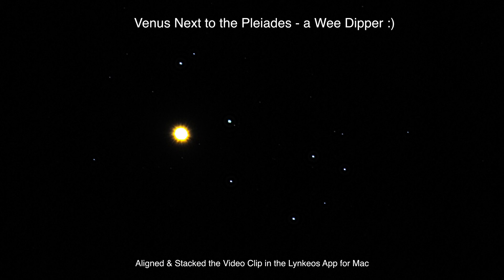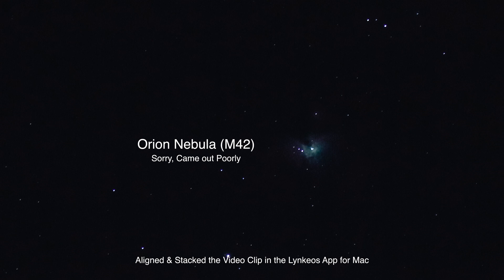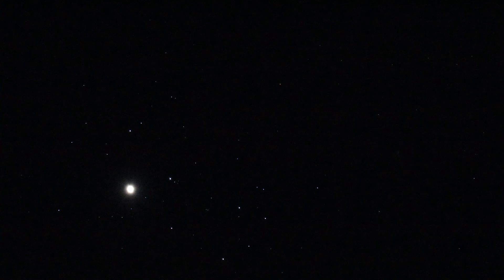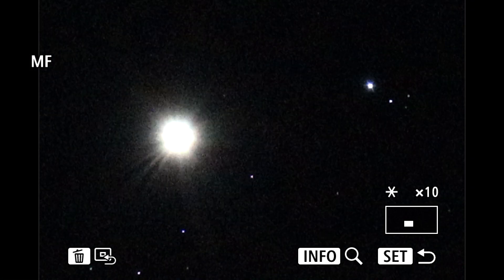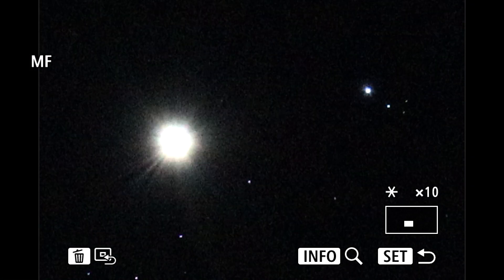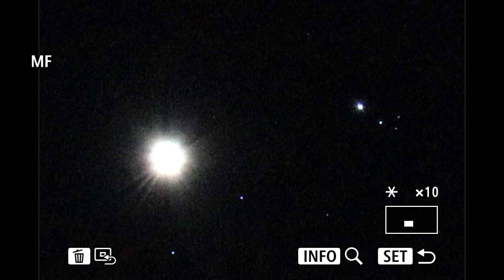We'll see how the photos and video clips, aligning and stacking and everything goes, and I'll try to put a video together. Like I said, I'm not feeling too well, so we'll try to make it short and sweet. But I just had to get this shot of Venus and what we're calling the Wee Dipper as they twinkle away. It's 8:58 p.m. up here in Northeastern Ohio. Y'all take care, be safe wherever you are. Bye now.